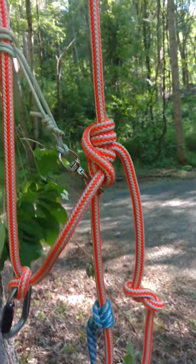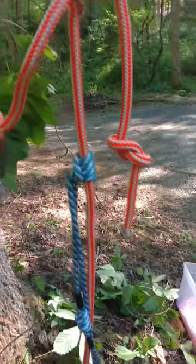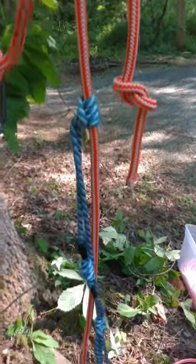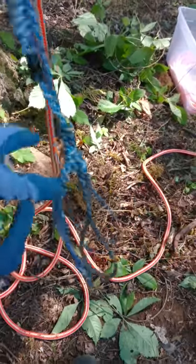I have a standard Blake's hitch tied to the tail of my high V line, and for assist I'm using a triple crown knot for a foot loop.